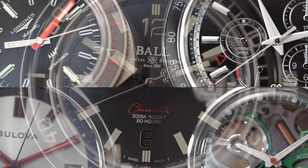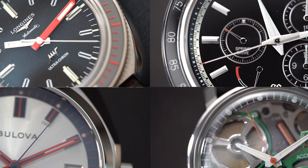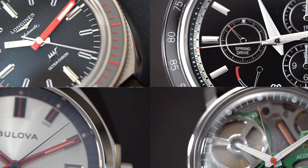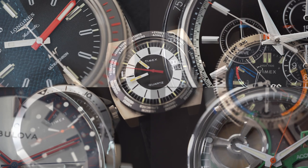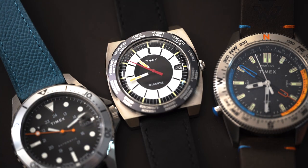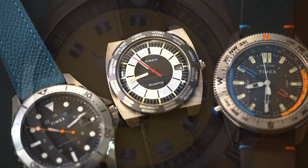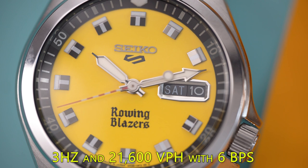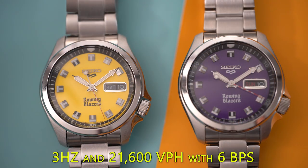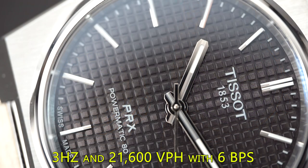There are actually mechanical watches that do the same, but they're quite complicated and expensive - a topic for a later video. I'm going to start with some of the most commonly used movements and speeds. We're going to start with a 3 Hz frequency movement, or one that runs at 21,600 vibrations per hour. In this category we're talking about enthusiast favorites like the Seiko NH35 and the Powermatic 80.